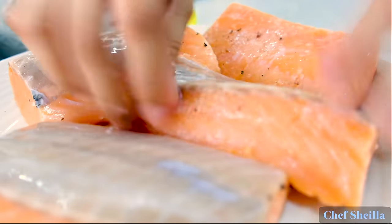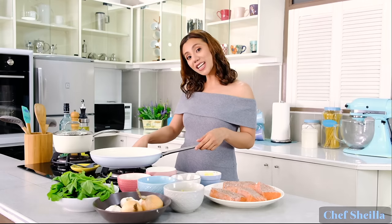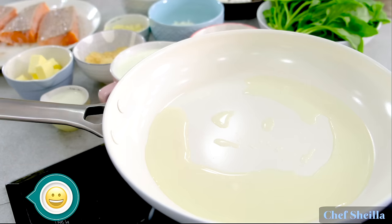Use a large skillet, turn on the heat to medium, pour some olive oil, and place the salmon skin side down.